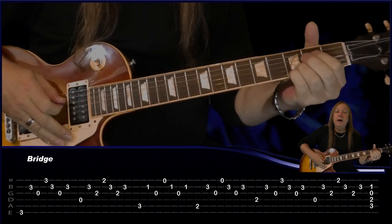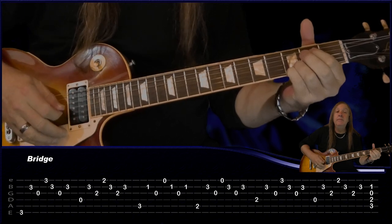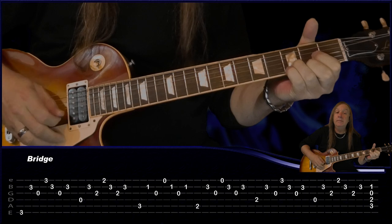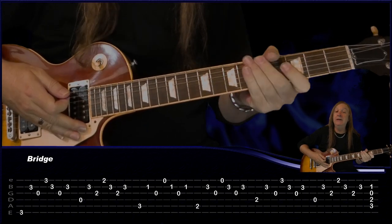Now we're going back to the G but we're going to play the second fret on the D, back to the D, and then just finish on C with just one strum, and then we're going to do a heavy guitar there. Let me do that up to speed for you.